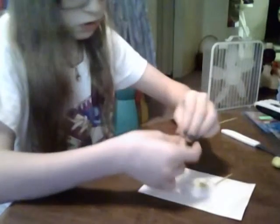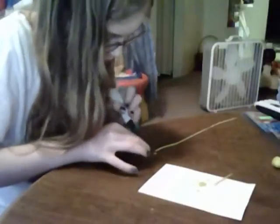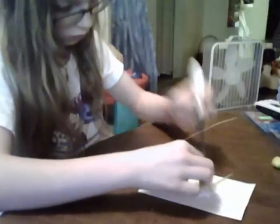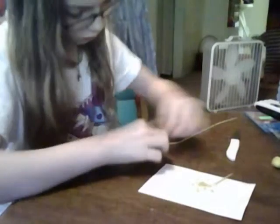I put mostly three at a time. It's pretty much a habit of cutting three at a time. Then you're going to take your paint.